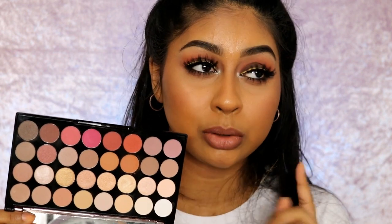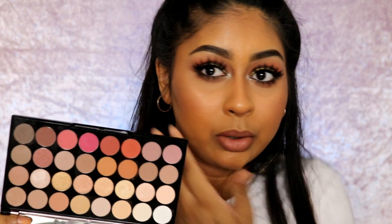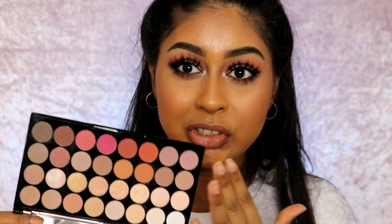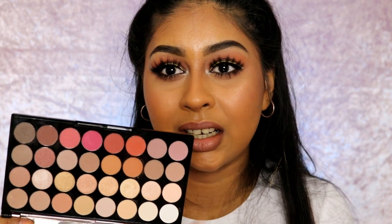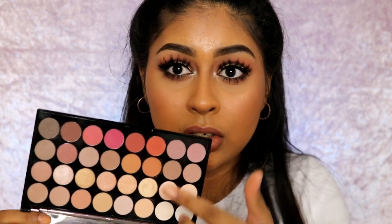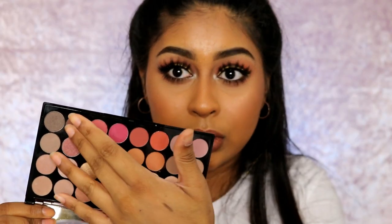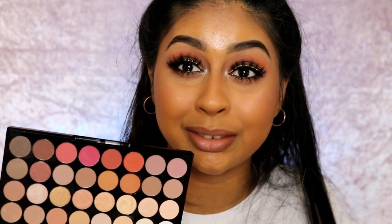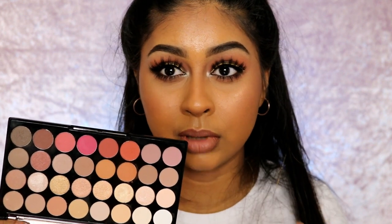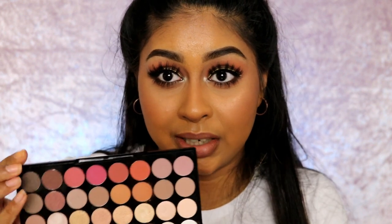Once I saw this on their website — I actually saw it on their Instagram first — I literally went online to just grab it straight away. I would even say it's kind of like the same tones as the Anastasia Modern Renaissance palette, because you've got your reds and your pinks. I used a grey today all over my lid, so I really played around with it. I knew I wanted to use the grey because I never wear grey.